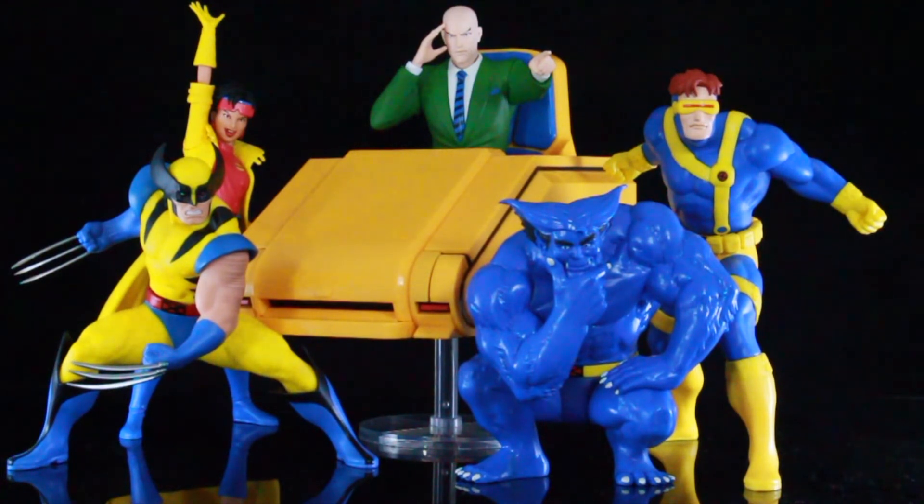Instead of giving us the bases — because the figures stand perfectly fine on their own — they should have given us interchangeable head sculpts. Like an unmasked Wolverine, a Jubilee with glasses down, an unmasked Cyclops, or a different pose for Beast. Beast did come with glasses though, so that was really cool. But overall I think it's really nice — this is such a fantastic set, and these will fit your Marvel Legends 7-inch scale, so if you want to get this Xavier to put with your Marvel Legends figures, it's definitely going to work.